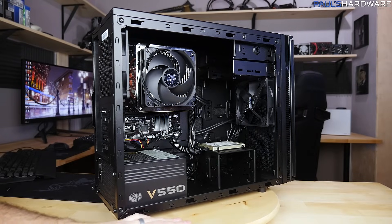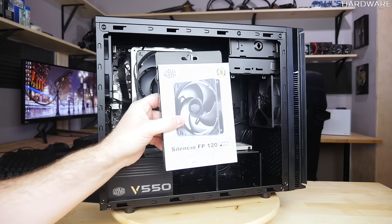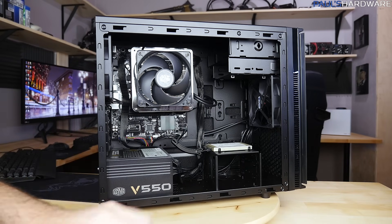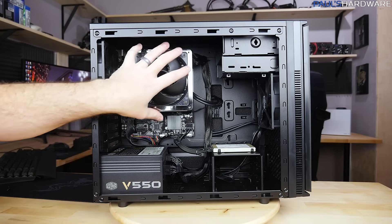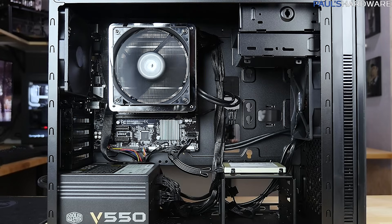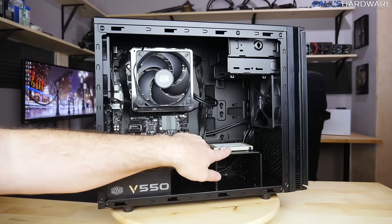You might have noticed during the build that I initially replaced the rear exhaust fan with one of the Silencio FP120 fans Cooler Master sent over — those are static-pressure-optimized fans and a bit nicer than the stock ones. However, I couldn't use them because I only have a three-pin fan splitter on the single case fan header, and those PWM fans are four-pin. So I put the stock fans back in — they're still very quiet and are just the default ones that come with the case.